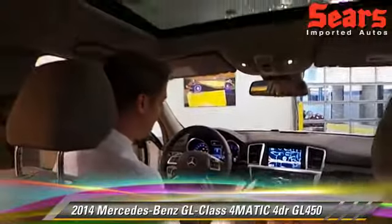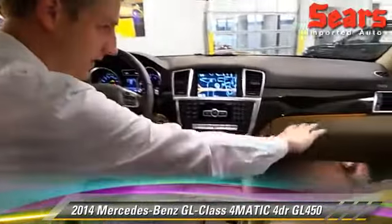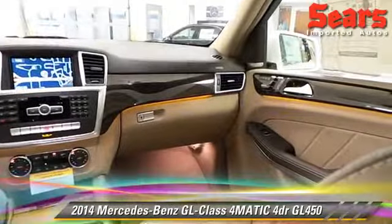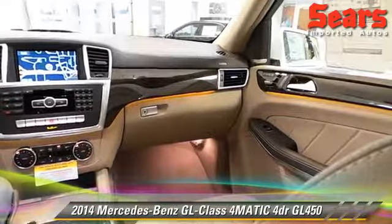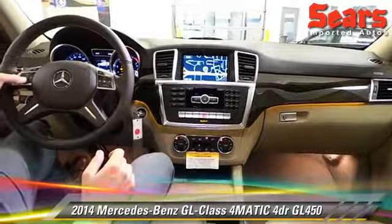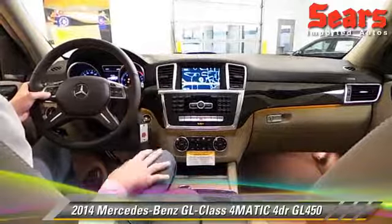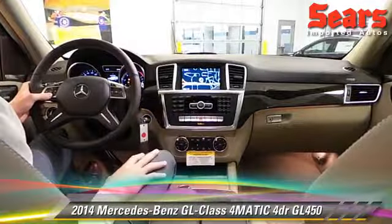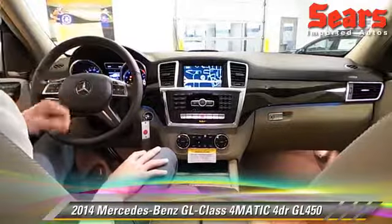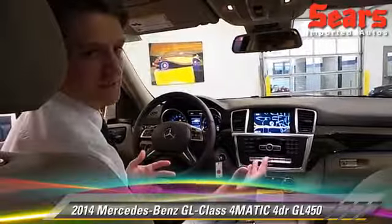Speaking of looking great, I really love the ambient light in this. Underneath our wood trim, running all the way around, all the way in the back seat and everything, we've got this light. I can change the color from my menu here. Solar is kind of a Mercedes staple color — it's kind of an orange. We've got neutral, which is white light, pretty hard to see in the daytime. And then there's polar, which is blue — that's my favorite, we're going to stick with that. It's a cool feature; if you've got kids in the car, they're going to absolutely love it.